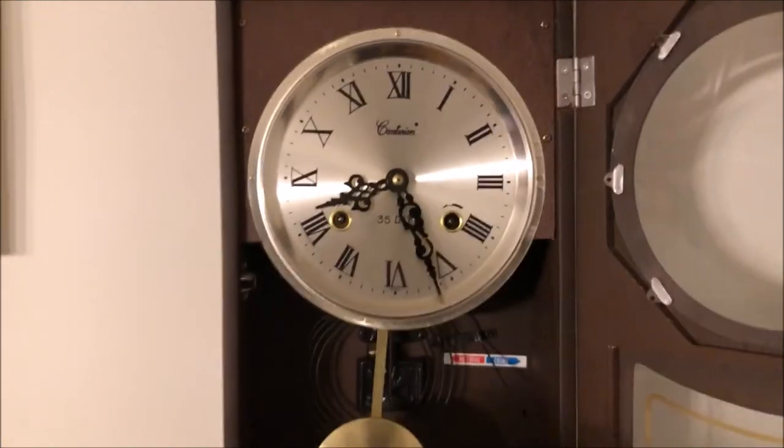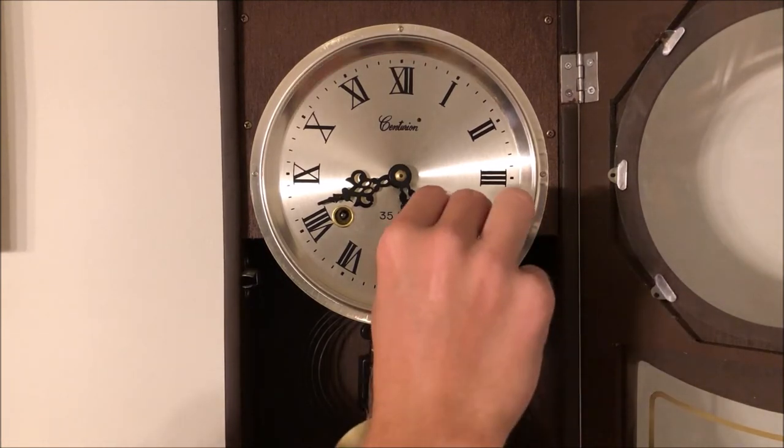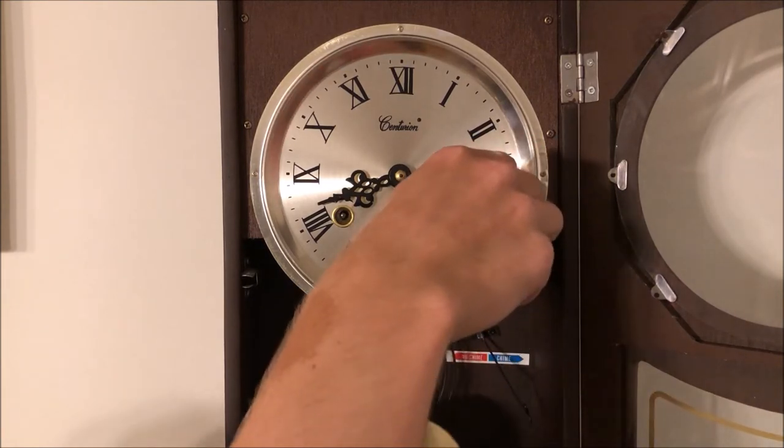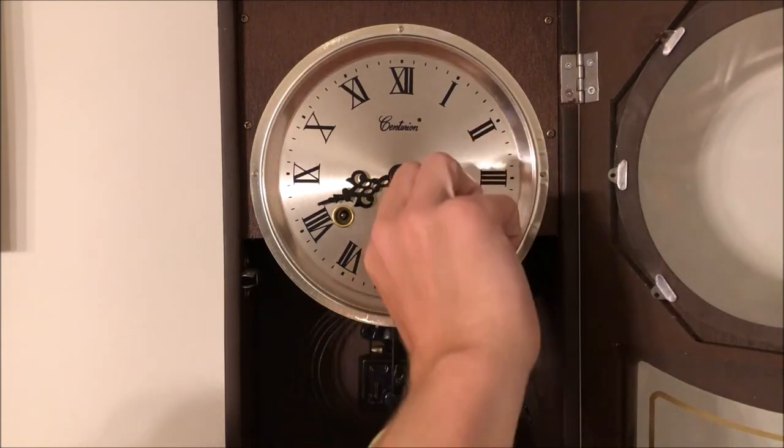Oh geez, we just had an earthquake there — sorry about that! Anyway, now we're going to wind the other keyhole. I believe this one does the clock movement with the hands. Start winding it — yep, it does.